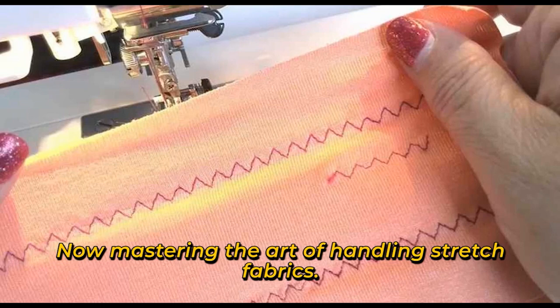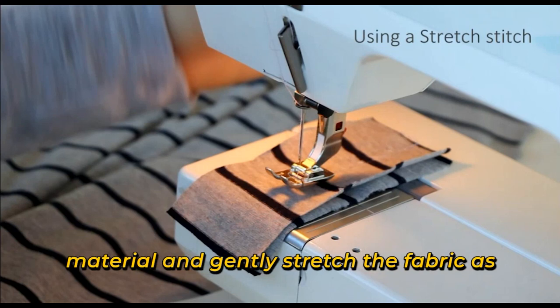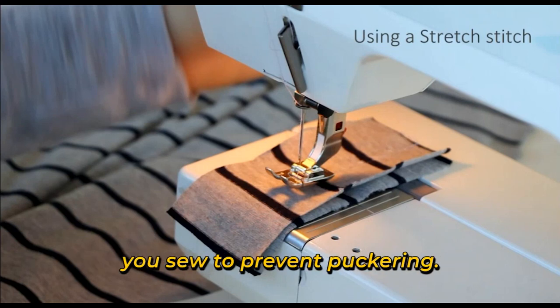Now, mastering the art of handling stretch fabrics: use ballpoint pins to avoid damaging the material, and gently stretch the fabric as you sew to prevent puckering.